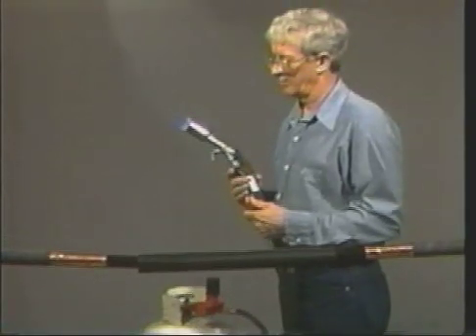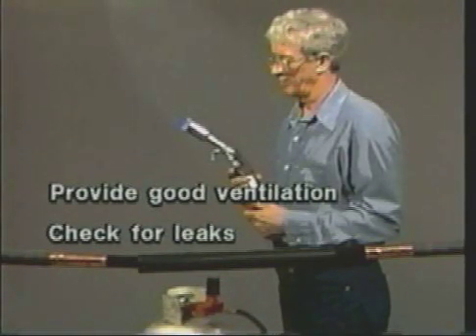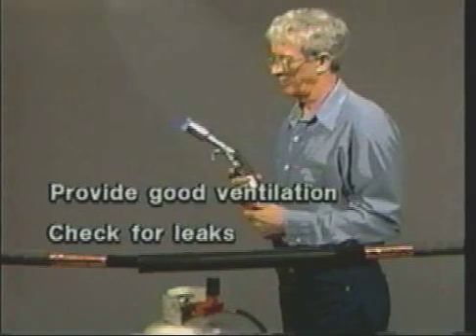First, make sure the area you are working in has good ventilation. Check all torch connections for leaks before lighting. This product is covered by a material safety data sheet. Before installing any electrical accessory, read and follow the safety requirements and the written instructions.